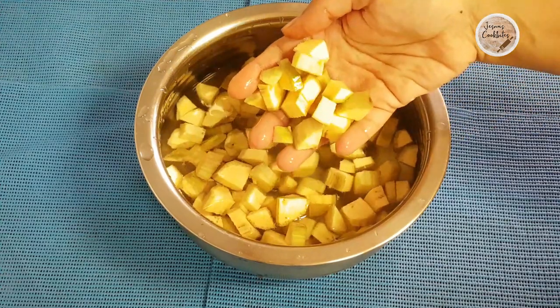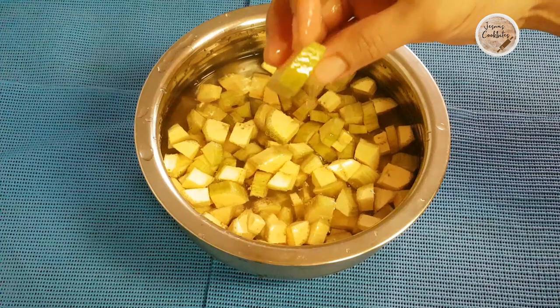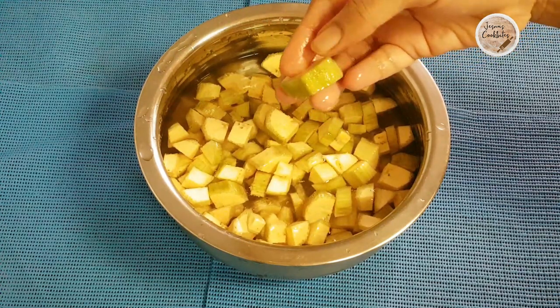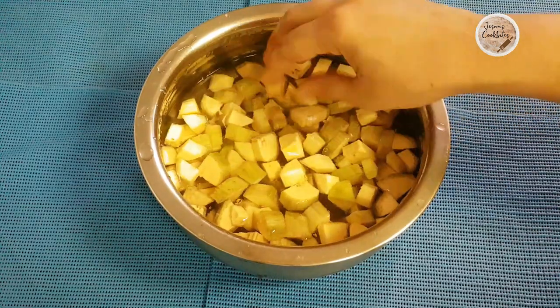I will be able to finish everything together. I will make the video a little bit. I will be able to cut through the rice. I have to cut a bit in the rice. I made the rice.